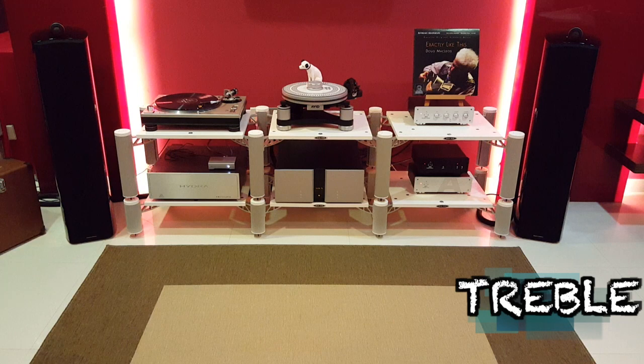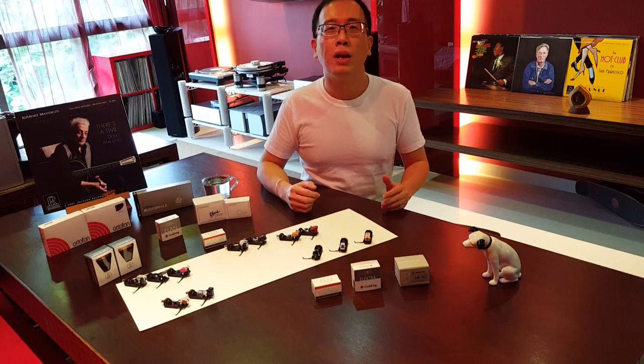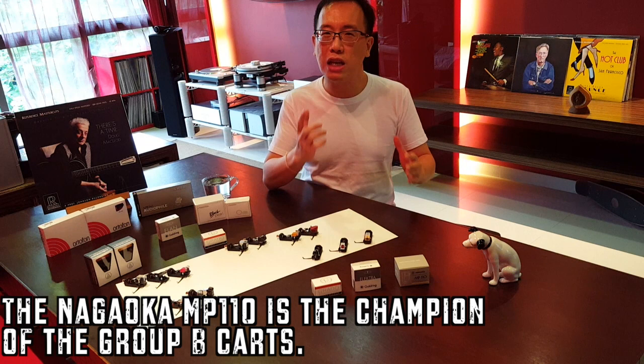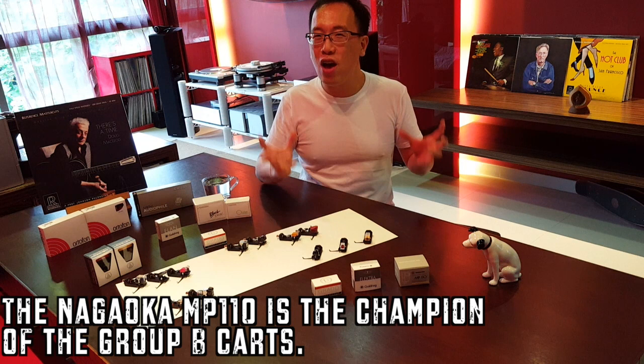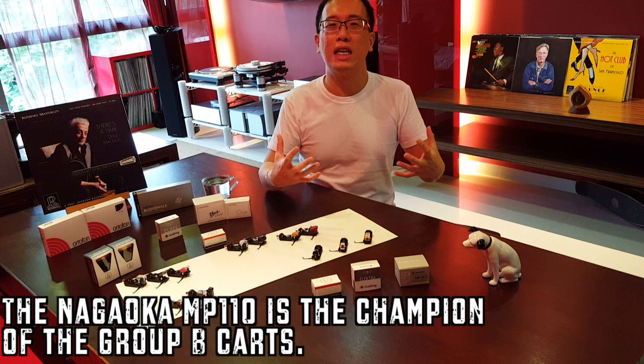The Nagaoka MP110 is truly exquisite in its ability to portray that 'you are there' factor and that palpability and air around artists on the soundstage. Music appreciation at this kind of level can only be talked about and enjoyed when all the basic fundamentals have been mastered — bass control, depth and dynamics, mid-range naturalness, treble refinement, coherence, tonality and moving harmonics. The Nagaoka MP110 is the champion.